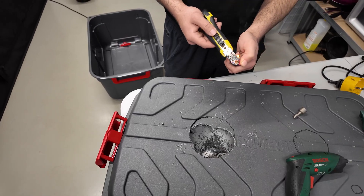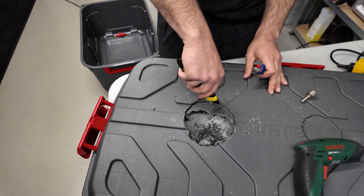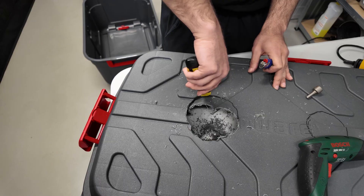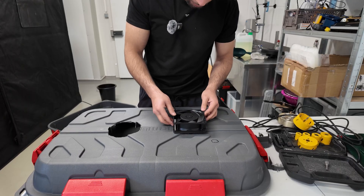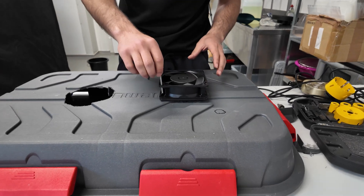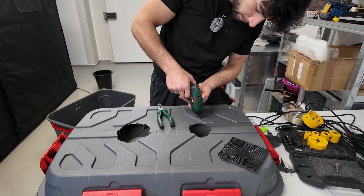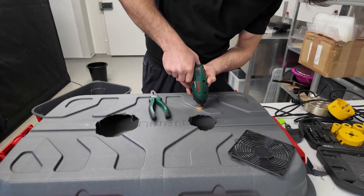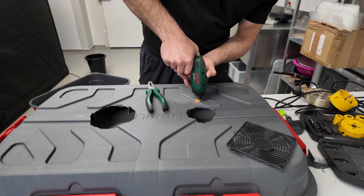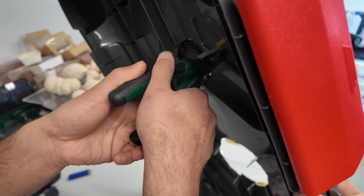I'm heating up the blades — this way it cuts smoothly through the plastic. Now we have to align the holes to the lid and make the final holes. I'll make a hole with the drill, then tighten the bolts from the other side to make it all secure.